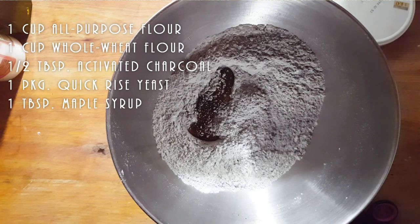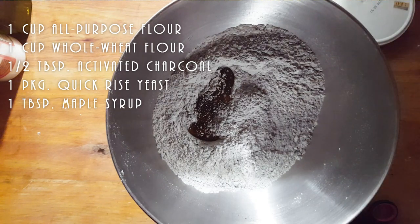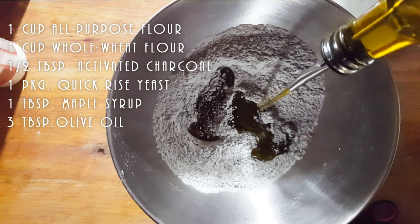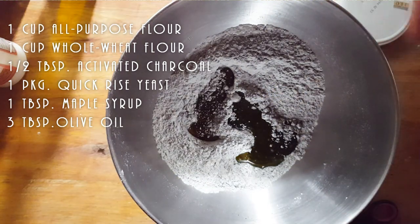I don't put salt, I put maple. My flour, my charcoal. I'm going to put some olive oil — about three tablespoons.